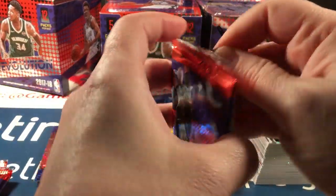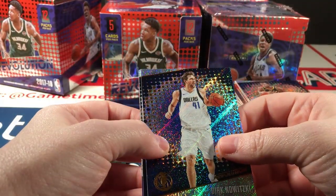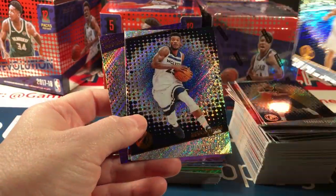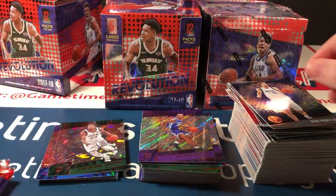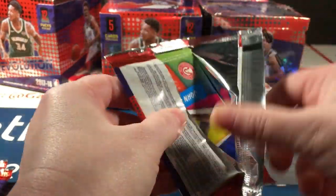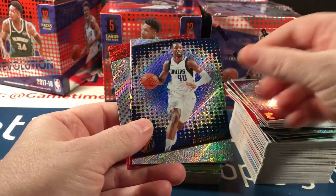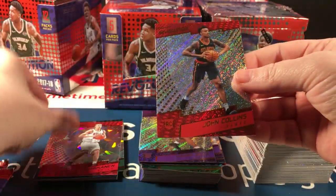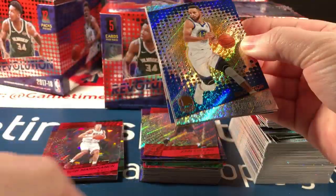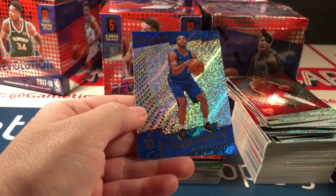I have my computer set to alert me when checklists post, and that holds true even if the product hasn't been released — even months in advance — and I don't think I've been alerted to this yet. There's Harry Giles. There's a Markkanen parallel, that's a good one. And John Collins again.